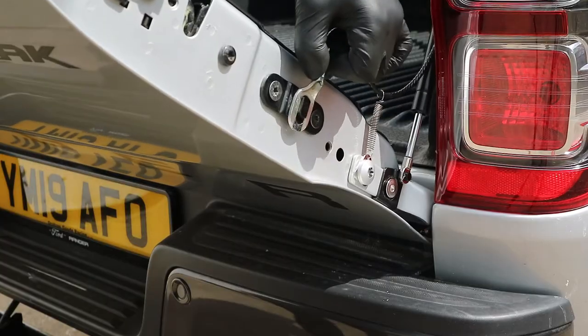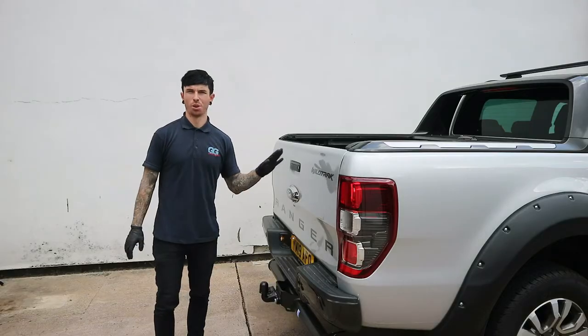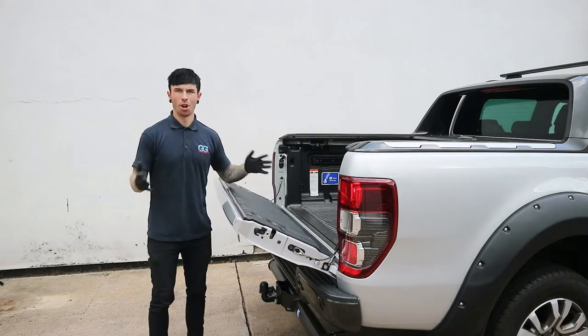Fit the tailgate cable back into place to finish the job. The Ford Ranger tailgate damper is installed now — this is the result. No more slamming.